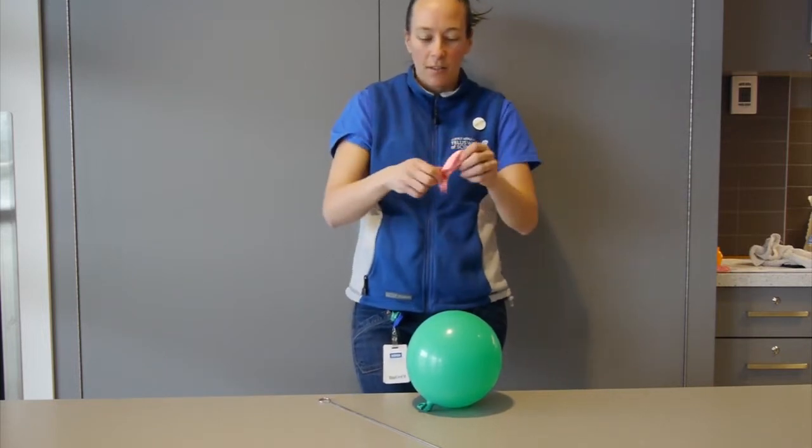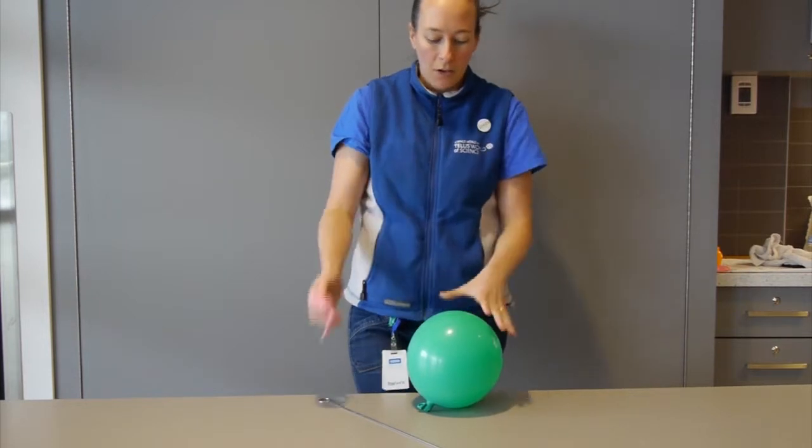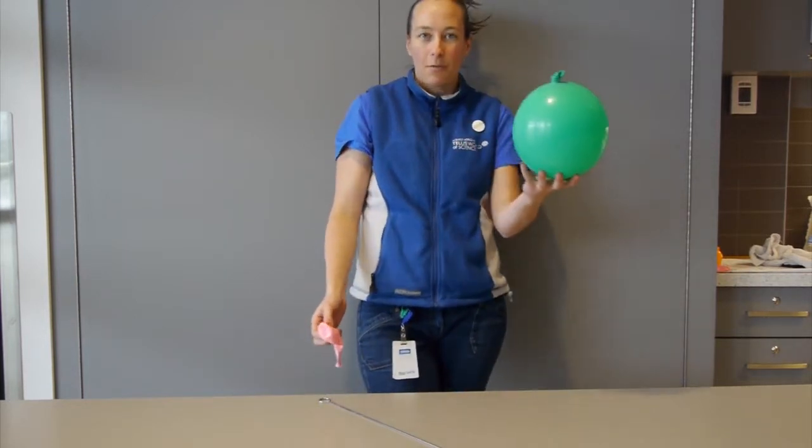That allows them to move or slide past each other in lots of different directions. And so that's why we can stretch rubber and balloons into lots of directions, and why we can pull them up into nice round balloons.